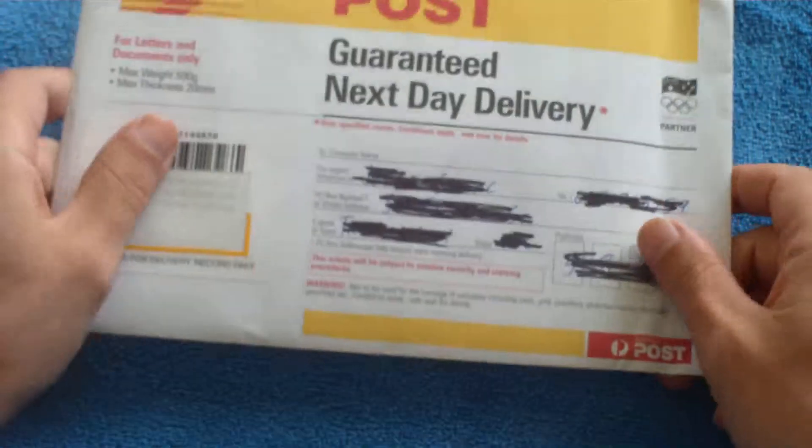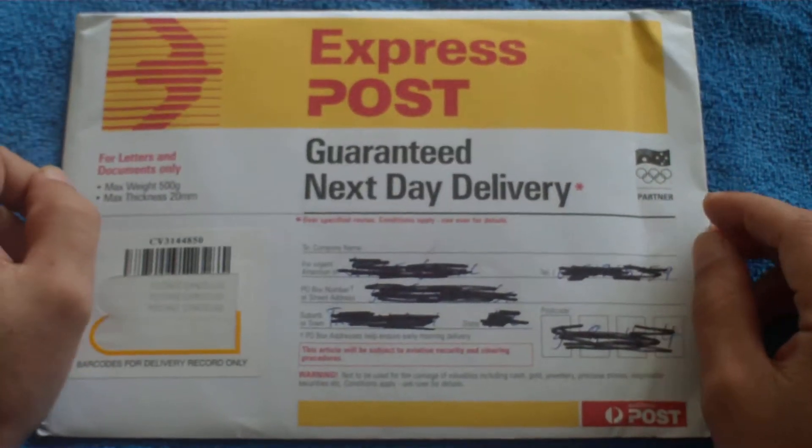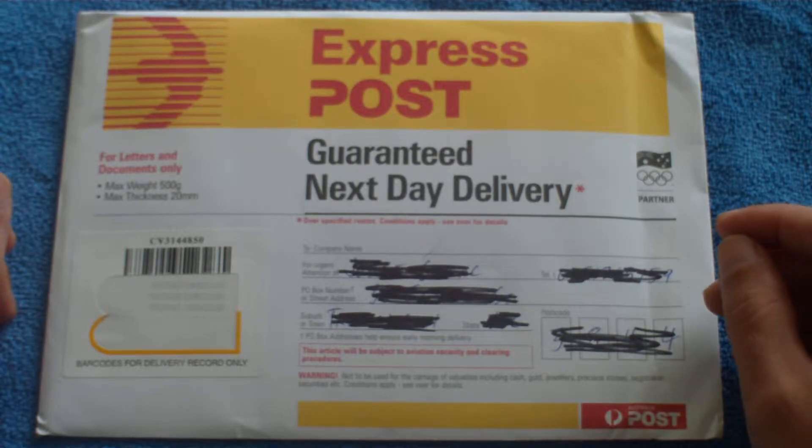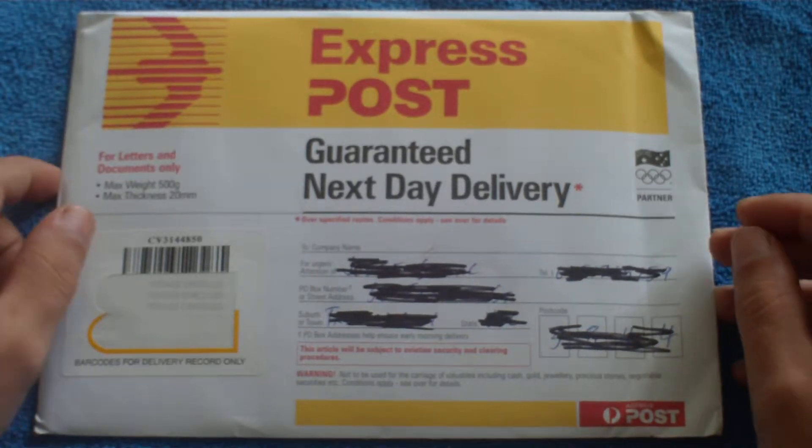Hey guys, this is Qantas74 and I'm doing a quick unboxing. I bought some skins from iskin.com.au. I bought a skin for my iPhone 3G and a skin for my wife's iPod Touch 2nd generation, and I got the package today.